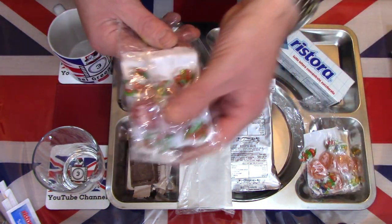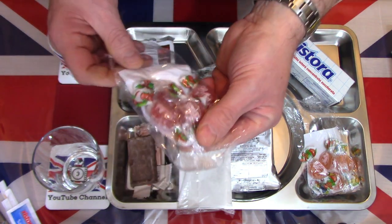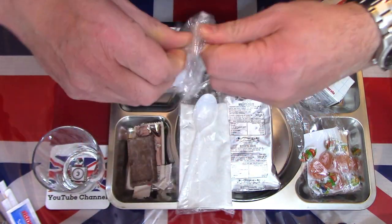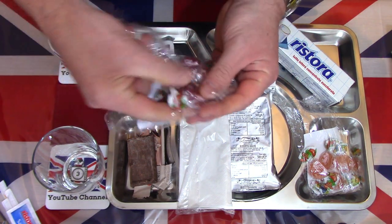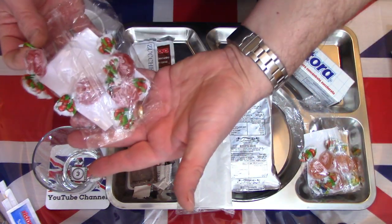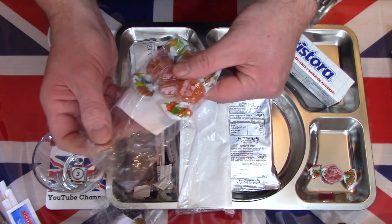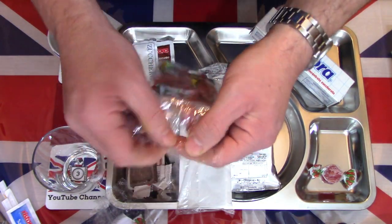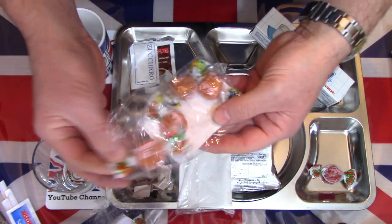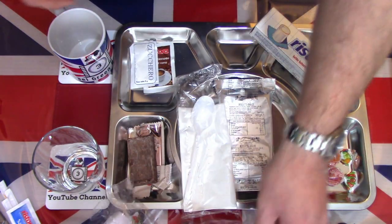I'm also going to have a look at these jelly sweets - I think it's cherry and strawberry, so there's four of each. First I'll open what I think is the cherry - it's got little pictures of cherries on the side. Four of each - little packets for jelly style candies - so there are eight candies.